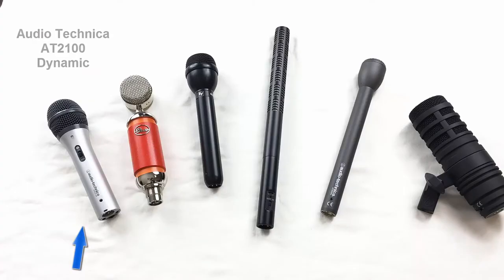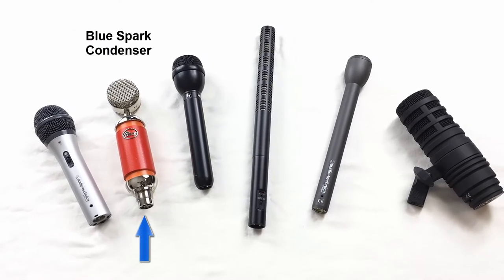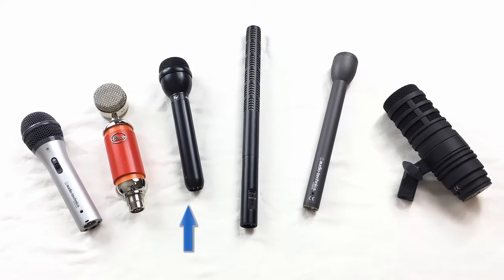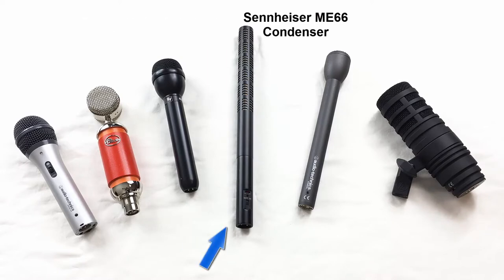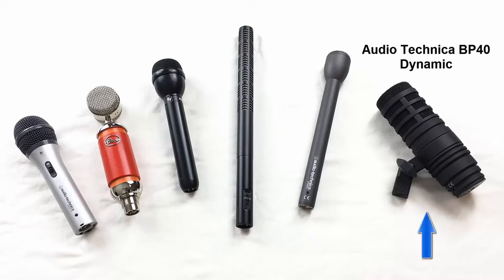The first one is the Audio-Technica AT2100 dynamic microphone. The next one is the Blue Spark microphone — it's a condenser microphone. The next one is an Electro Voice RE50N-DB, also a dynamic microphone. Then we have the Sennheiser ME66 condenser shotgun microphone. We've got the Audio-Technica AT8004L, also a dynamic microphone. And then the Audio-Technica BP40 dynamic microphone.